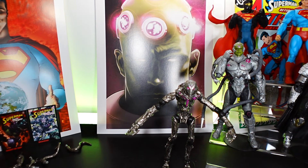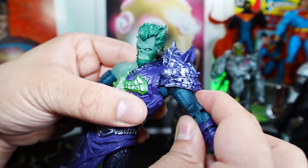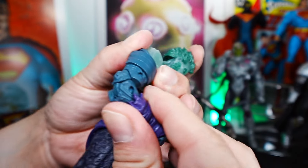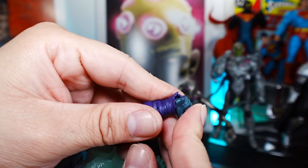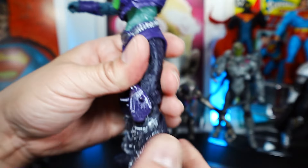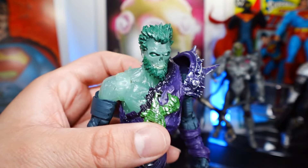Let's take a look at Ghost Zod. Starting with articulation: head goes left, right, up, down. His left arm is somewhat limited — it does hit right here, so keep that in mind. His right arm has pretty good articulation. There's bicep articulation, elbow, and wrist. Really good torso swivel. Leg articulation, knees, ankles, and toes as well. The articulation on this figure is actually really good except for the left arm because of the shoulder armor piece.